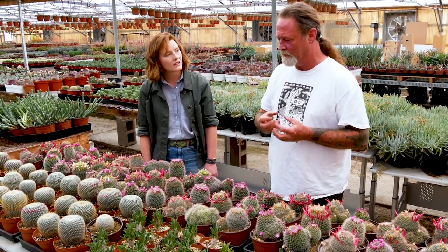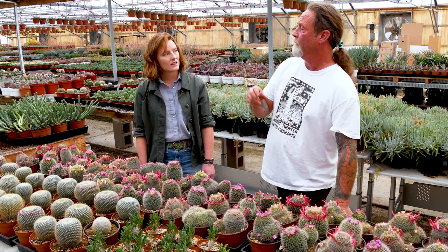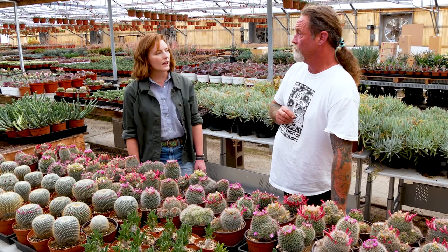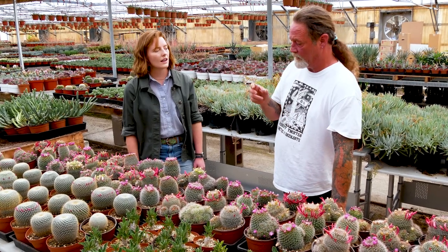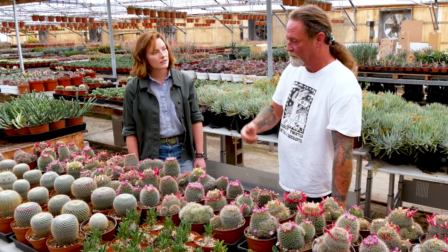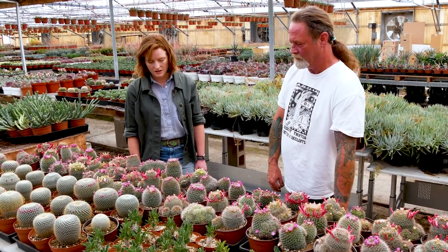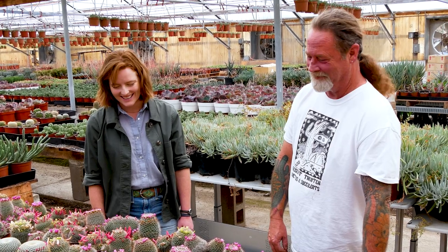It's a little bit more difficult to pull the pups off propagating that way, but it is doable. Sometimes it tears the flesh a little bit too much, but you can use some rooting hormone, heal the wound, set it on top of some soil and it'll root. Yeah, so a lot of people will tear the segments apart — I don't, it's too much work.